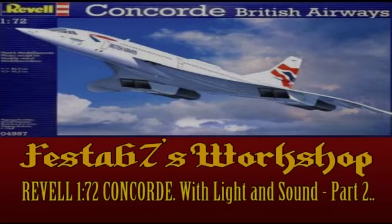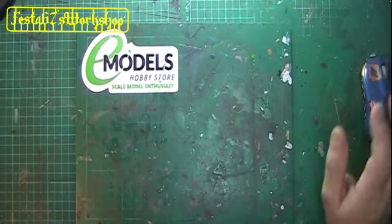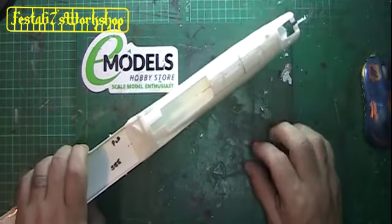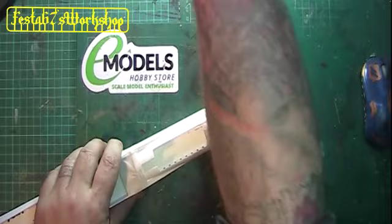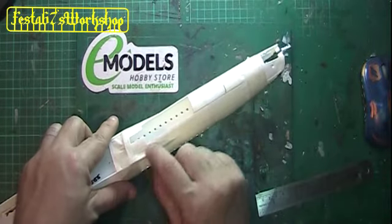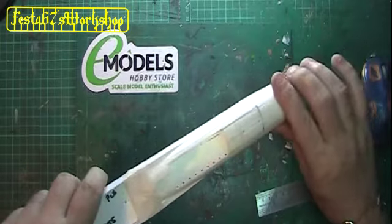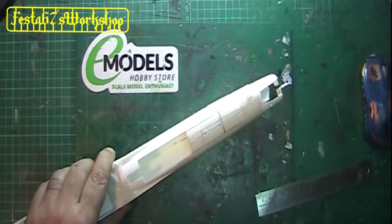Shut up and sit down! What have we done? Been round, taped the sides of the fuselage together so that we can get ready to start moving this landing gear.